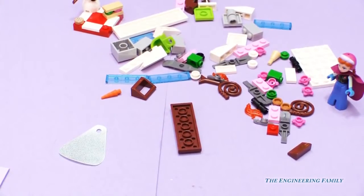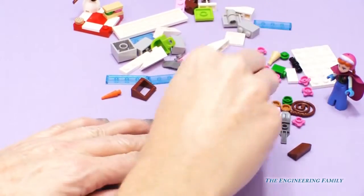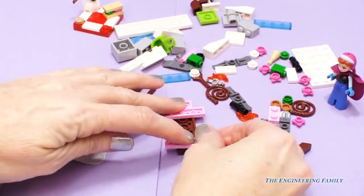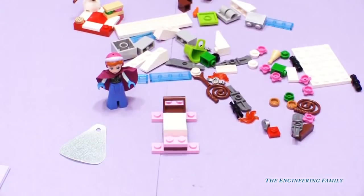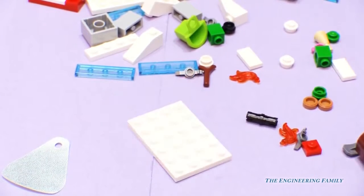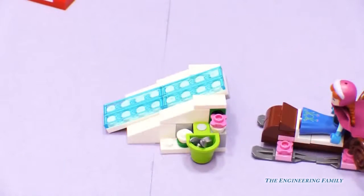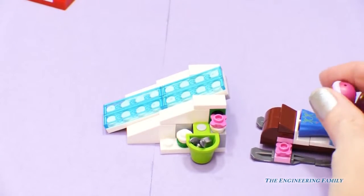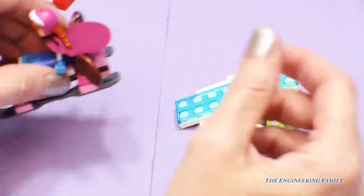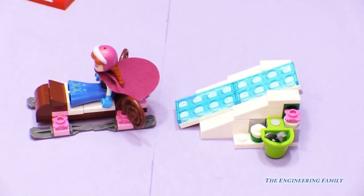Now it's time to make the sled for Anna. Let's go ahead and build this really fast. It's not ready yet, Anna. See you later! Now let's make our ice sculpture. Anna, are you ready to go down? Woo! Awesome! Let's do that again. Here we go! Woohoo! Way to go, Anna! Awesome!